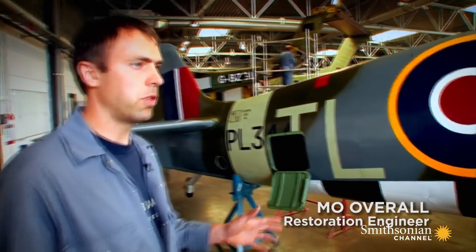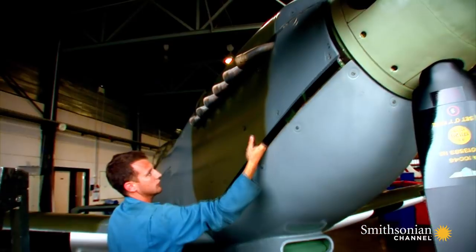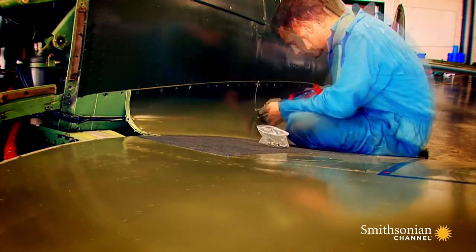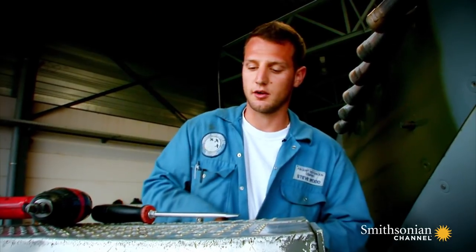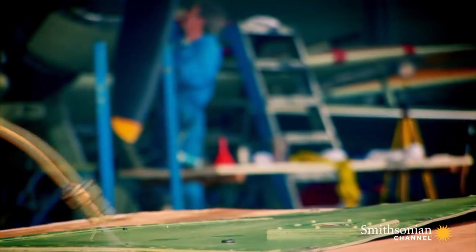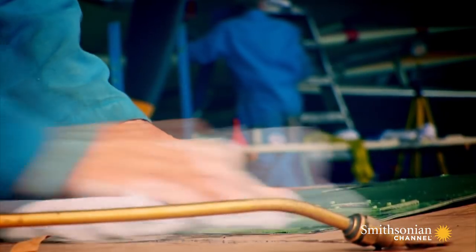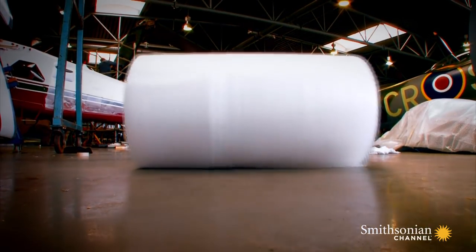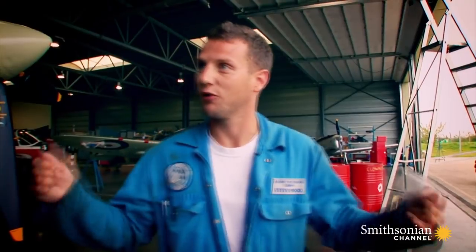The first task when dismantling this aircraft is to remove all the main panels. You have to bag up the screws so you know where they go, because every screw is different. Every component that's taken off is checked, cleaned, and wrapped up. When you're working away from base, you don't want to find any damaged part, so when you get to the other side, it's straight on and you know it's okay.